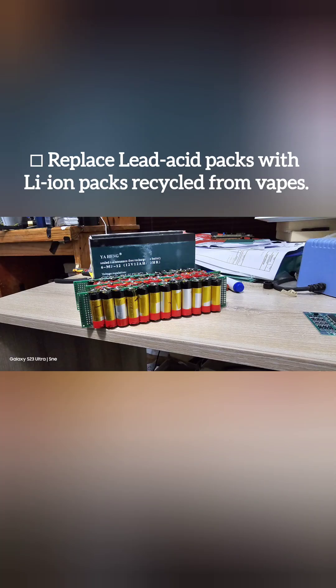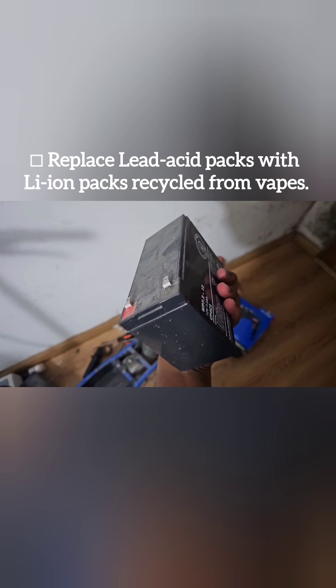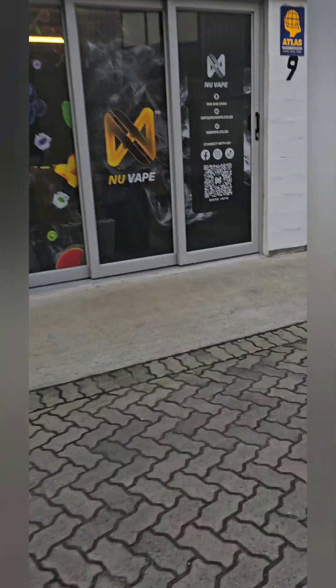The plan is to retrofit 24 volt and 36 volt lithium iron packs on my lead acid powered e-scooters. I have two e-scooters — 24 volts and 36 volts — and they're powered using lead acid battery packs. My plan is to replace these lead acid batteries with lithium ions recycled from vapes. For this challenge I will need about 216 recycled vapes.